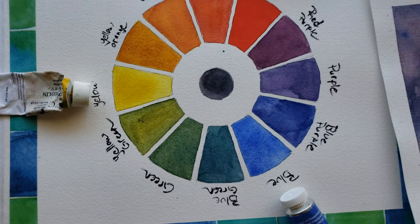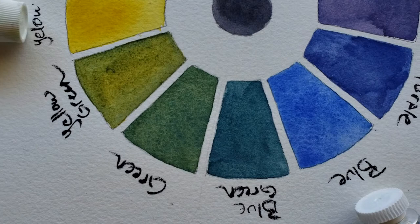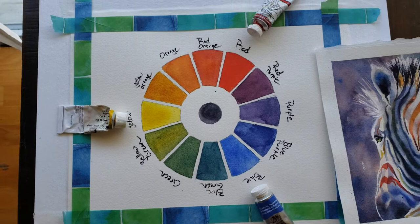This is a sneak peek at an upcoming beginners tutorial I'm doing about how to paint the color wheel, how to mix, how to control your water and the amount of paint in your brush so you get nice even sections. A lot more will be included in that video for my super beginners.